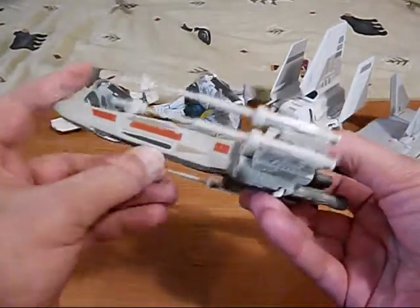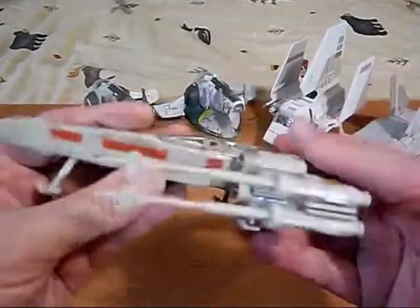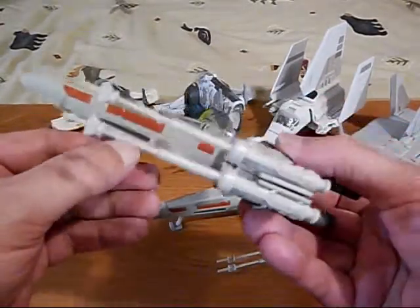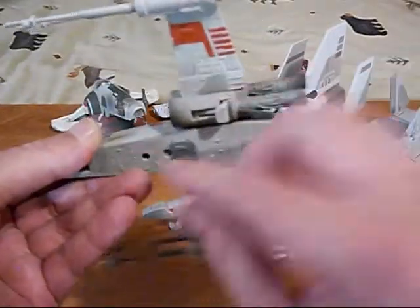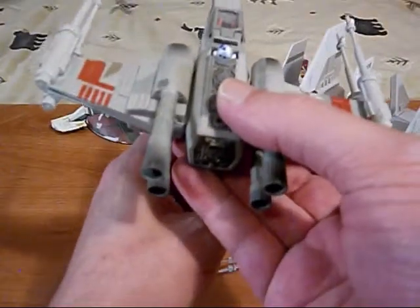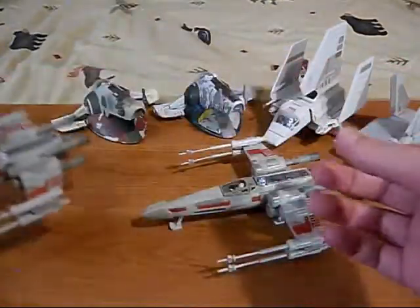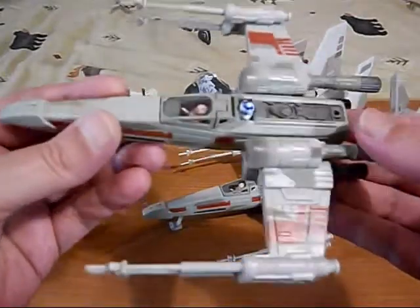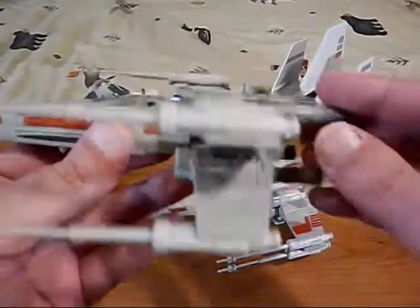Here's Luke's X-Wing. Let's see if I can get the landing gears out. And another one — this is from a larger set that came with a flight controller. You plug it on top of this gun-like thing, press the trigger for sound effects and stuff. I picked these up really cheap to build up a fleet of X-Wings.